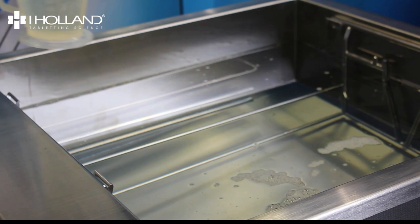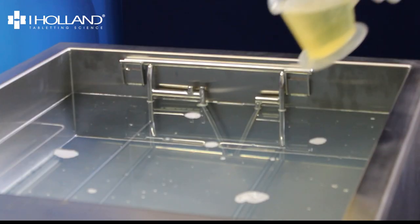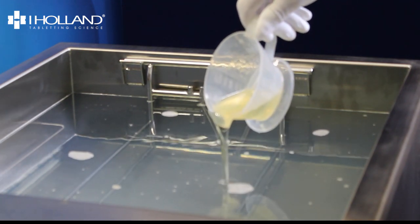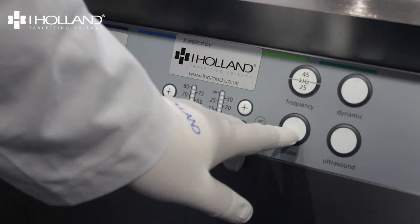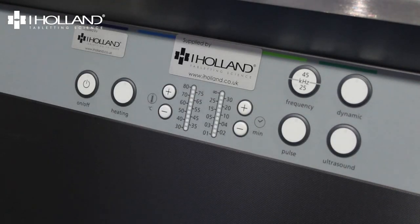From there we will add 1.8 litres of 2% N10 cleaner and 180 millilitres of 0% KS corrosion inhibitor. Whilst the unit is heating up it will need to be degassed. To do this, set the timer to 10 minutes and press the ultrasound and pulse button. This will take 10 minutes and only needs to be done with new fills.